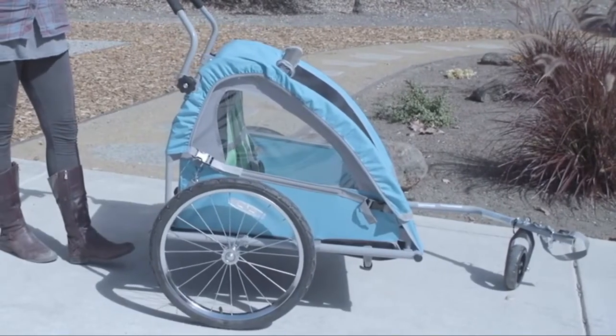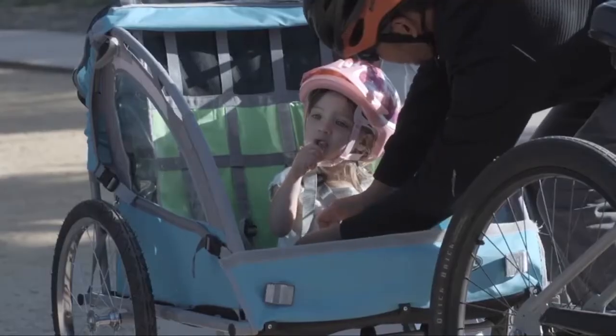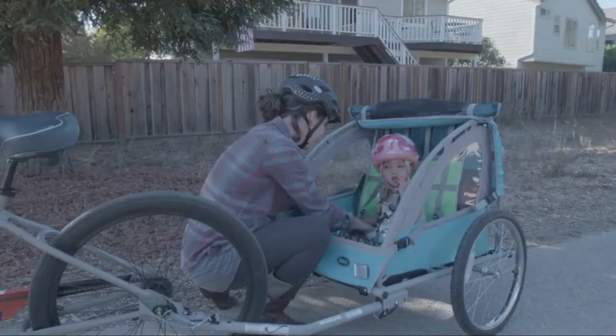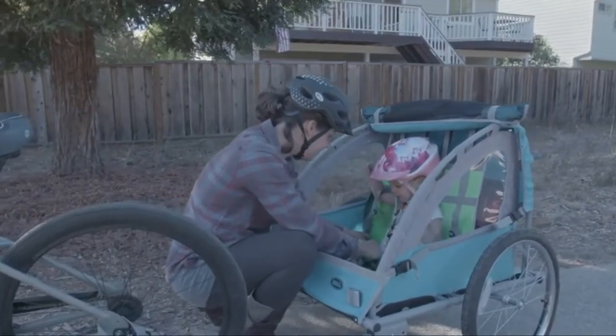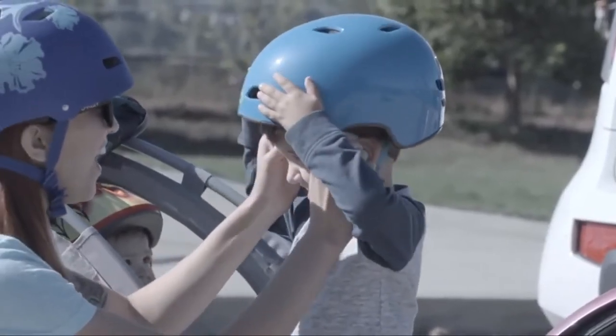It can easily convert to a stroller by installing the front wheel and handlebar. Once your little ones are on board, an adjustable five-point harness keeps them comfortable and safe — and always make sure all passengers are wearing properly fitted helmets.